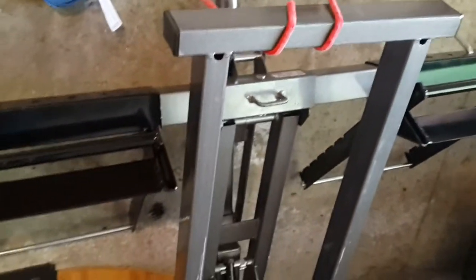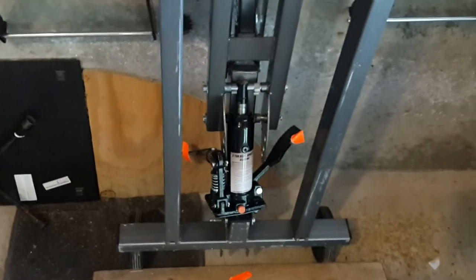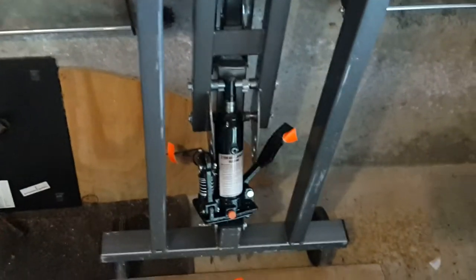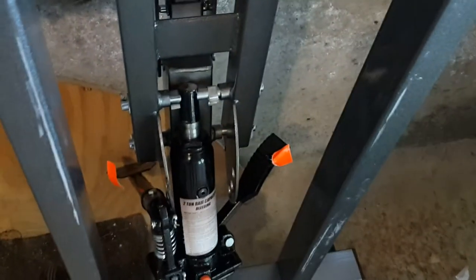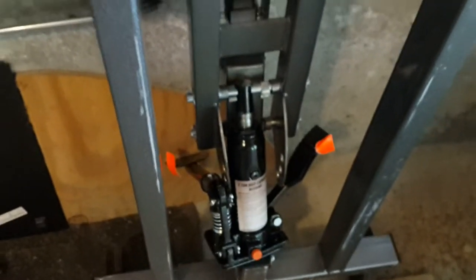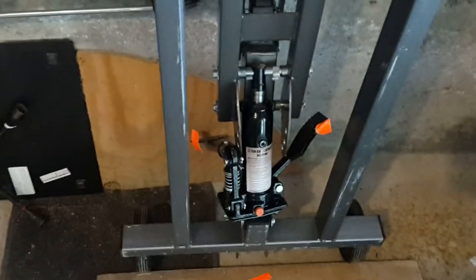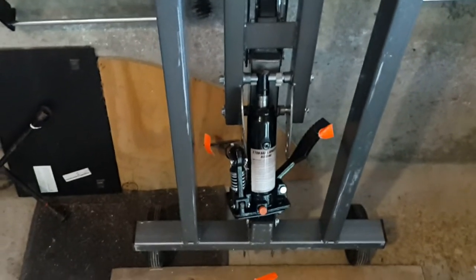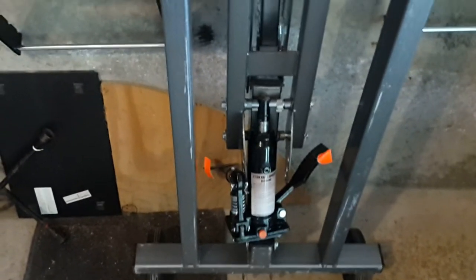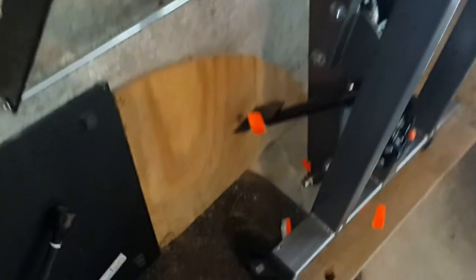Another thing: when you go to collapse this, you may think you won't be able to get it down to 14 inches. You will probably have to play with the release pedal and the pump pedal to release the cylinder, and that will allow you to collapse it all the way down to about 14 and a half inches. The cylinder has to be coaxed until it's close to 14 and a half inches.